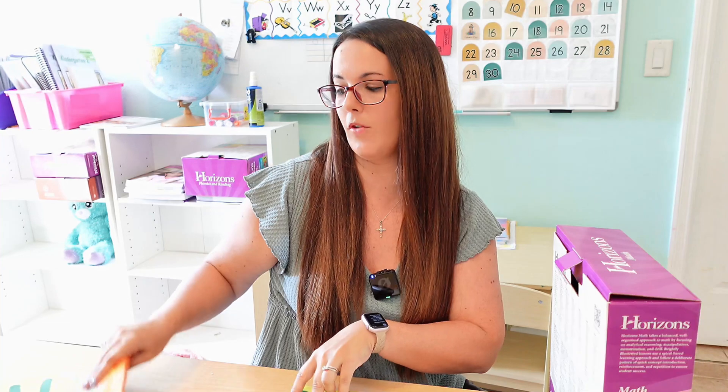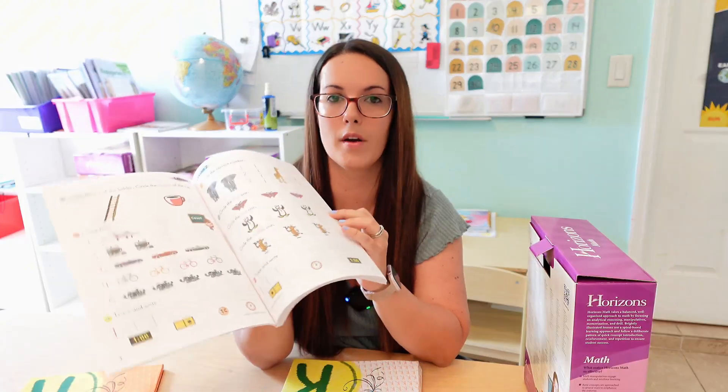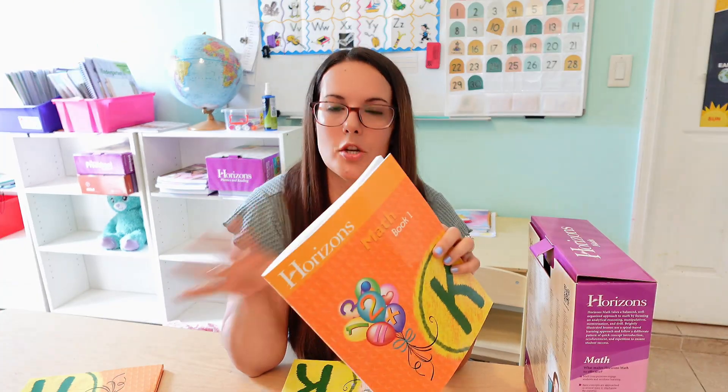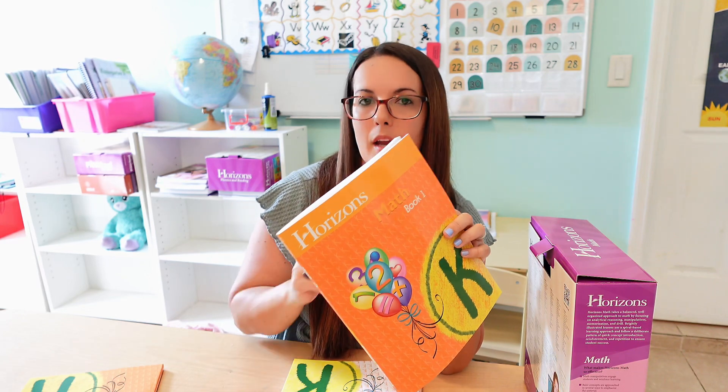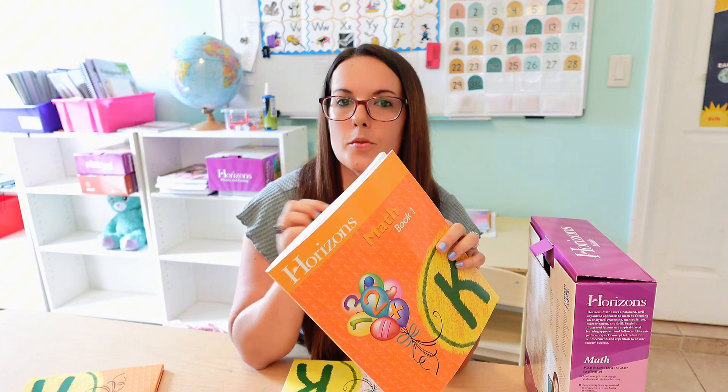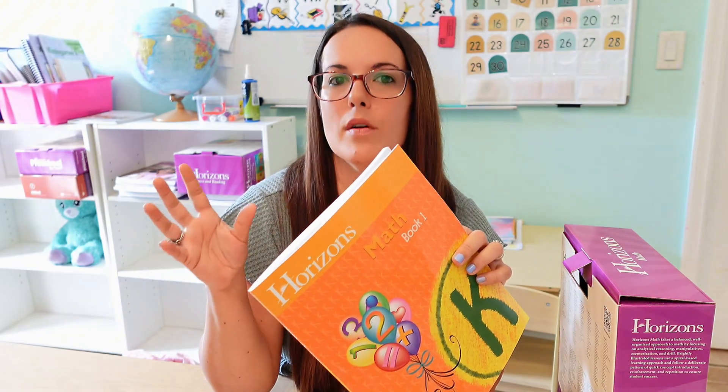One thing to point out before I show you a full lesson: the lessons are super short — I'm talking two pages, one front and one back. When you first see that you think, how can that possibly be enough? We felt that way with The Good and the Beautiful. But the way they've organized it, they constantly go back and review, so even though each lesson is short, by the end of the program they've reviewed concepts enough to make a complete kindergarten program.